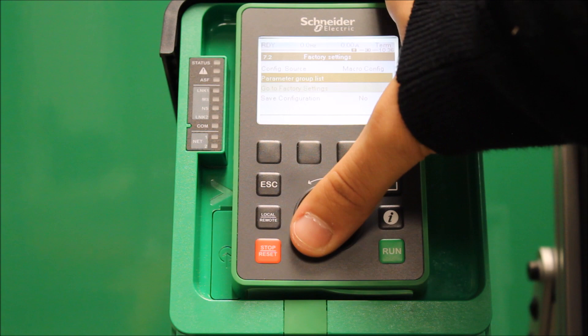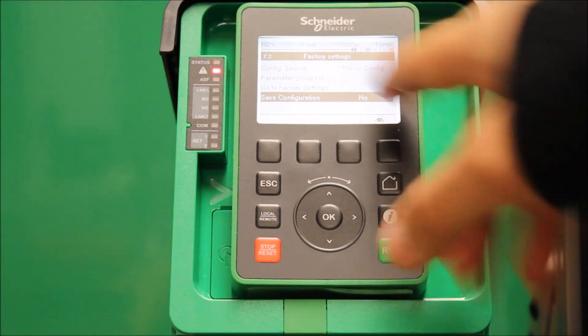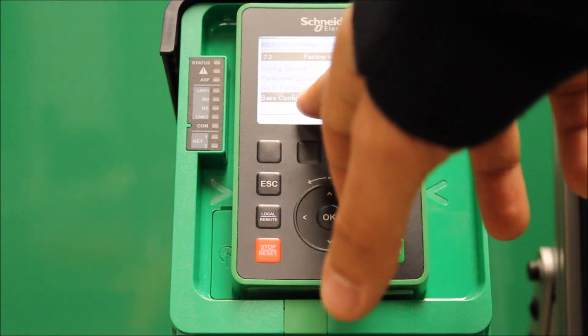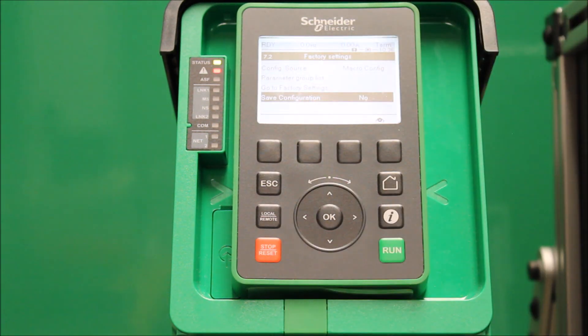Once you do that, you can escape out and go to Factory Settings again. So you have two things: you have a Factory Settings menu at 7.2, and you have a parameter group list option right there. And then you also have Go to Factory Settings below that. So once you have the parameter group list with All selected, now it can go to your Go to Factory Settings tab.